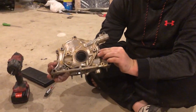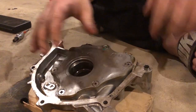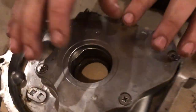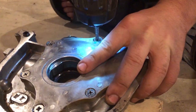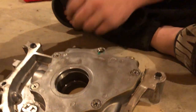Alright guys, so this is the oil pump off the engine. If you flip it over backwards you'll see this plate right here. You don't have to open it, but if you want to check everything inside and make sure your pump is good, you pull this plate off. There are six Phillips head screws — you want to make sure you've got a nice bit because you don't want to strip these out.